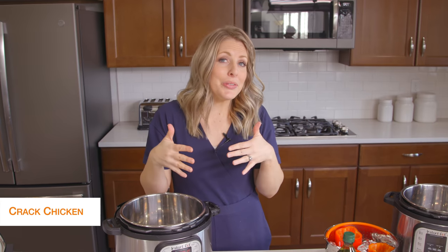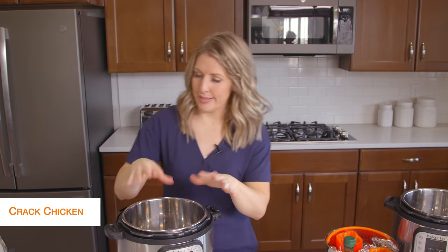The first recipe I'm making is cracked chicken. This is probably my go-to recipe. It's so quick and easy and we just put it on lettuce wraps when we're done. So let's get started.